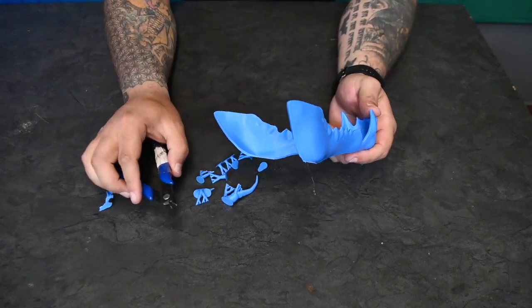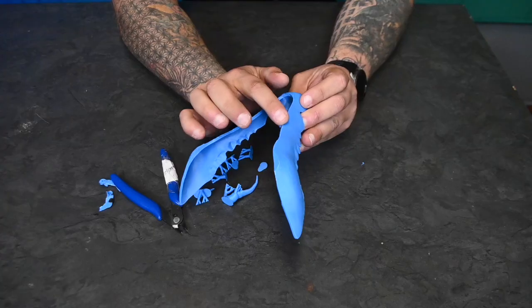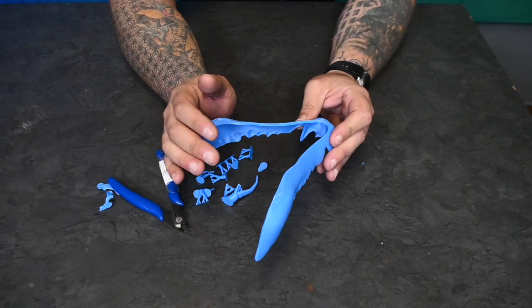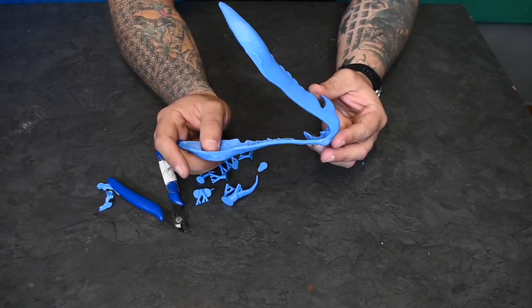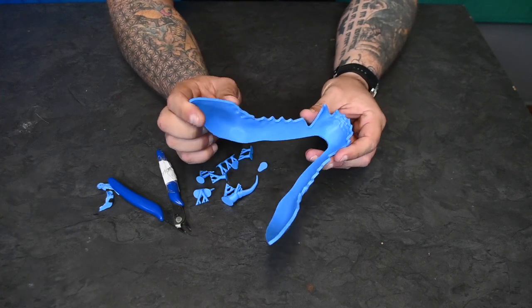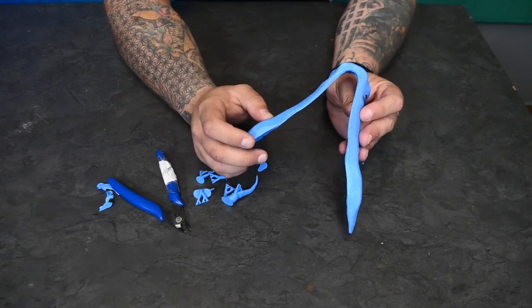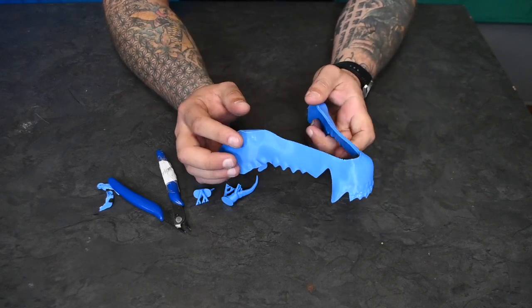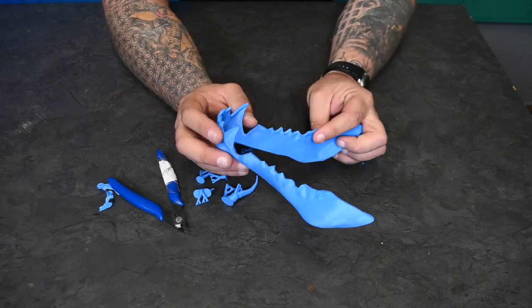And there we have our supports off. Supports do usually leave quite a mark on your prints. That's why using touching build plate only and not having supports between print surfaces can help a lot, so your prints themselves don't have a nasty mark on them. You can remove these marks by sanding, and there are other finishing techniques, but this is what standard supports will leave you out of the box.